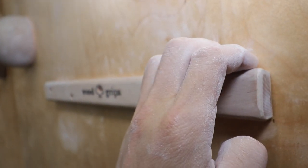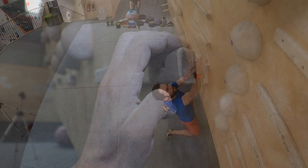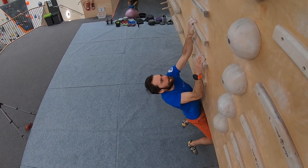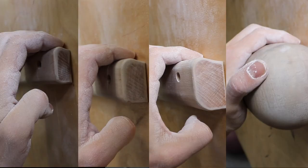We are going to show you six different exercises that you can use on a campus board. Each one will help build a slightly different type of strength appropriate for different levels of climbers. Most climbing walls have a variety of rung sizes allowing you to make the exercises easier or harder depending on the size of the rung that you use.